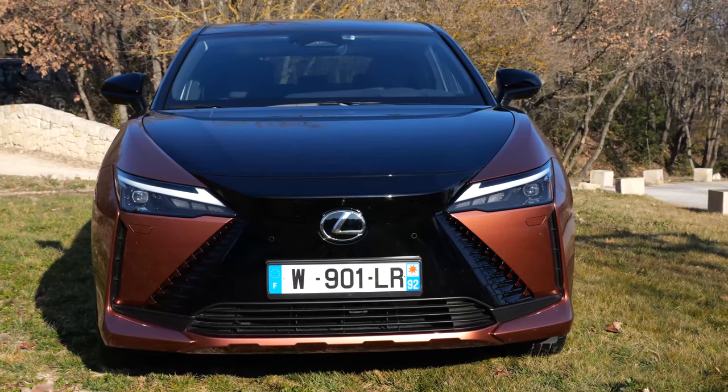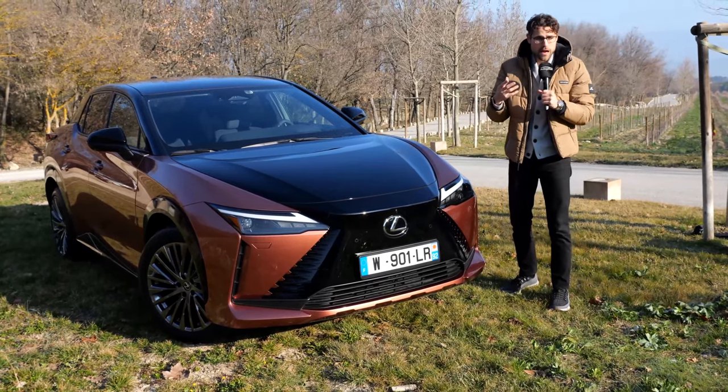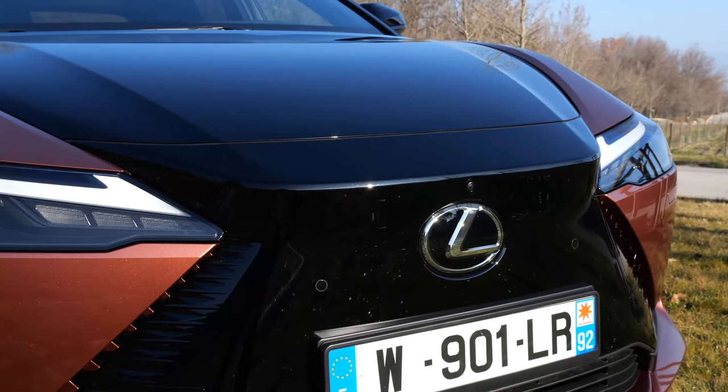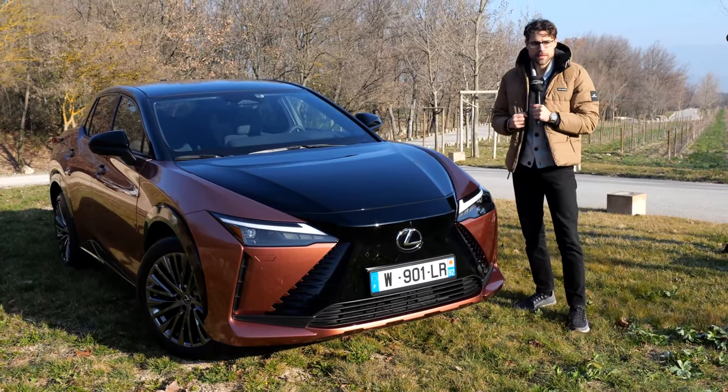Let's go with the front design, which is from the basic form kind of resembling the Lexus RX or NX. It has the Lexus design language, just that the grille is all the way closed because not so much cooling is needed for these electric vehicles.